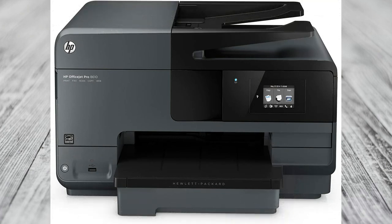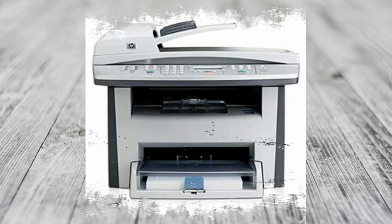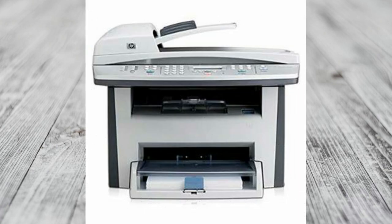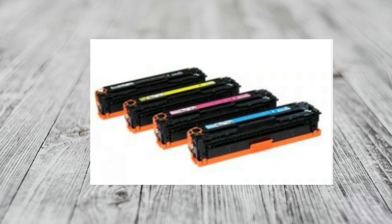Let's talk about printers. This is the one I use — it's from HP and it's an inkjet printer. What that means is that each of the little cartridges have liquid ink in them. If you're using a laser printer, laser printers come with toner, which is in a powder format, and it's usually on a really big spool.